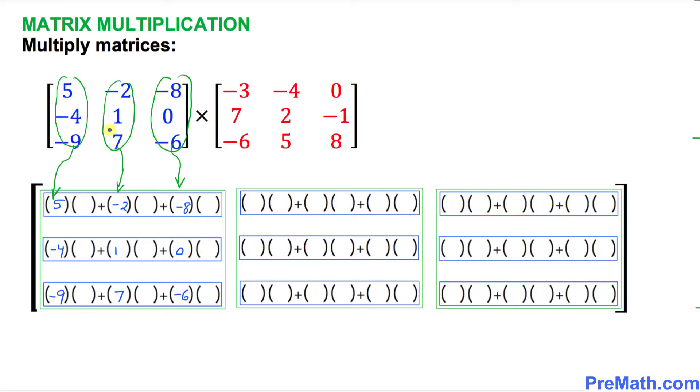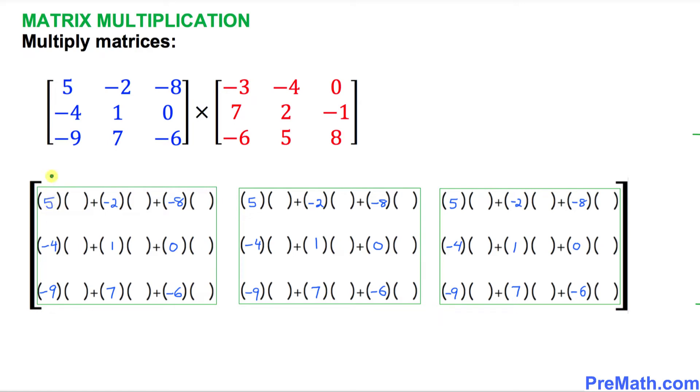Since these are on the left-hand side, they go on the left-hand side of these smaller matrices. We repeat this process for the next two columns as well — these blue numbers are going to show up in the first column of each box. They go in the very first slot of these boxes and you have to repeat them three times.